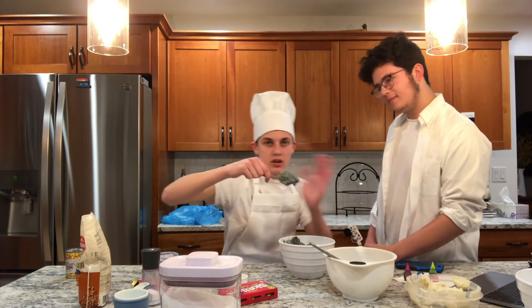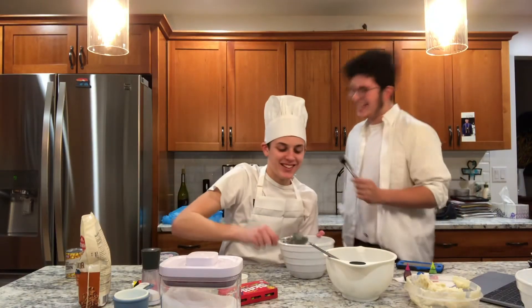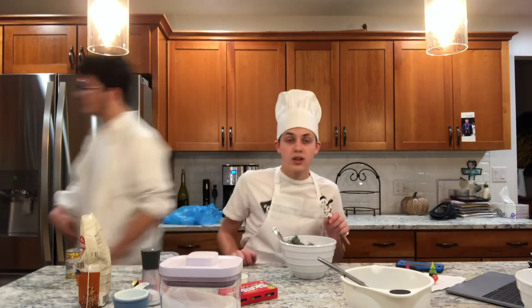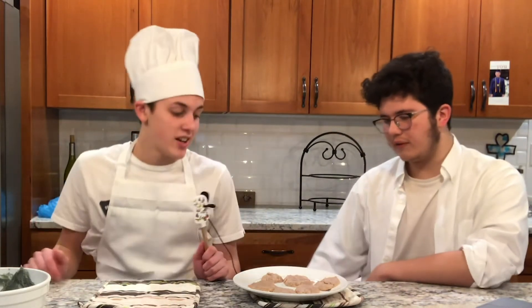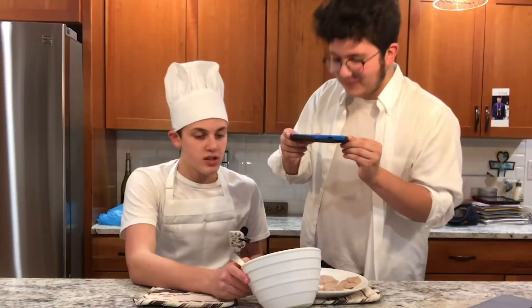So this is what the icing looks like. What's it taste like? Gray. So icing's done, we're just waiting for the cookies to be done. We'll be right back with decoration time. Hey, we're back. The cookies are completed - the cookies are done everyone. We have the cookies done, and we also have the icing. Let's start decorating.